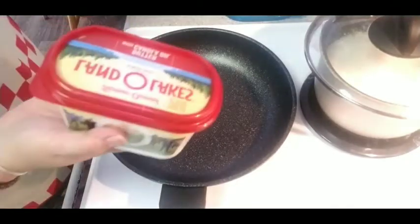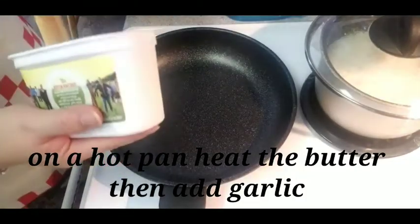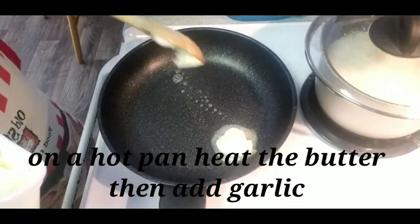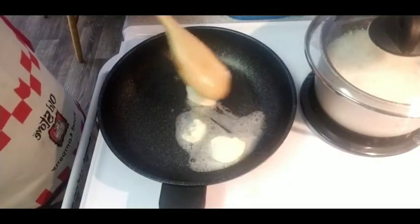First, we will use butter in a metal pan. Heat it up — well done. Add the butter; it depends on you how much butter you like.